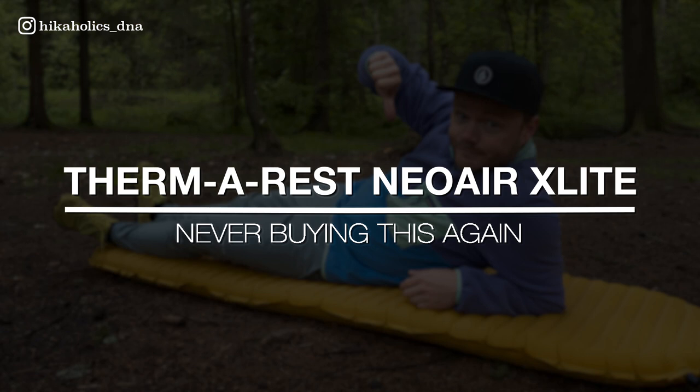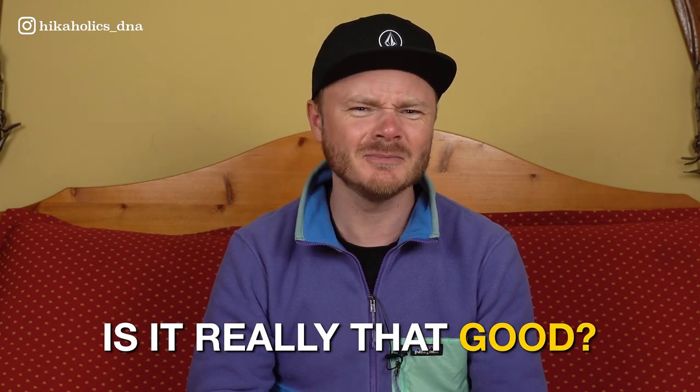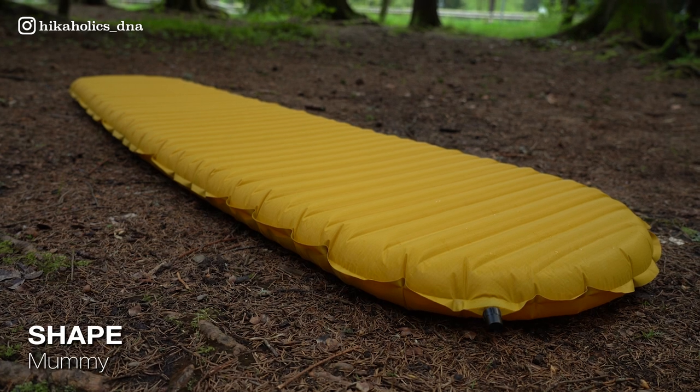The Therm-a-Rest NeoAir XLite is one of the most popular sleeping pads among hikers. It is known for its lightweight and compact design while providing insulation and comfort for a good night of sleep in the outdoors. But is it really that good? Let's first go to the specs.